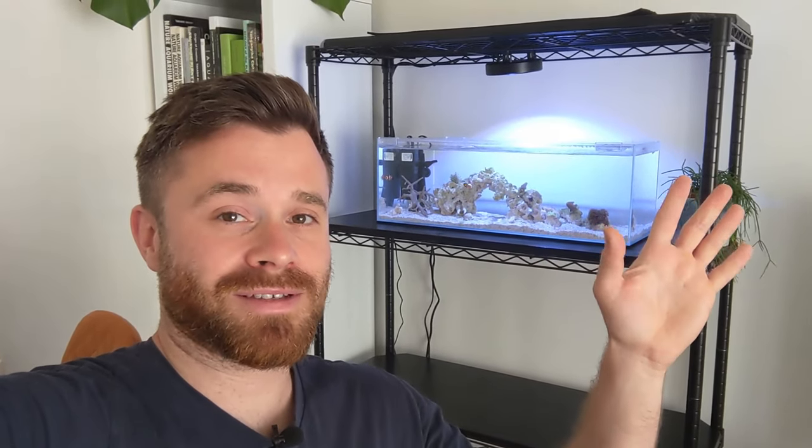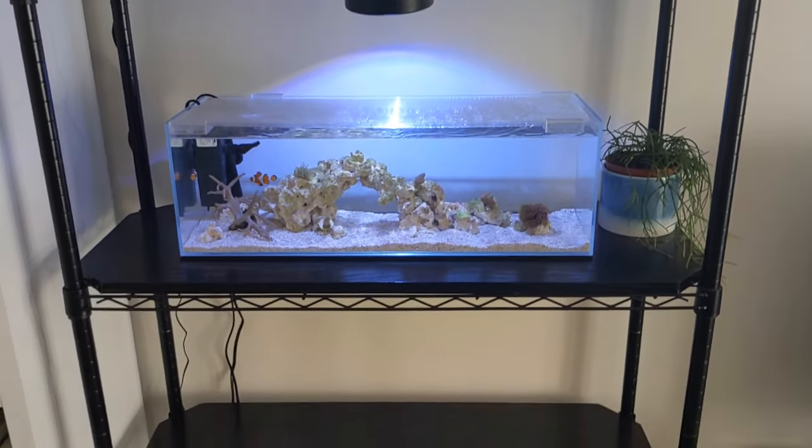Welcome to Alistair Aquatics! In today's video we're going to be taking a look at this custom-made aquarium rack behind me. Not everything about this rack was custom-made, but I definitely tweaked it to hold aquariums. I think it's going to look really cool once it's completely filled — at the moment I just have one tank on there. Let's take a closer look at how I put this together.